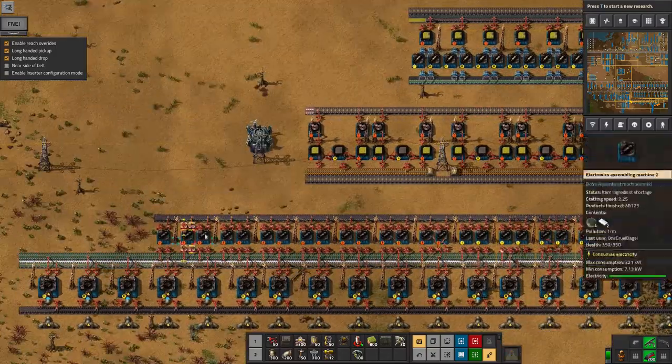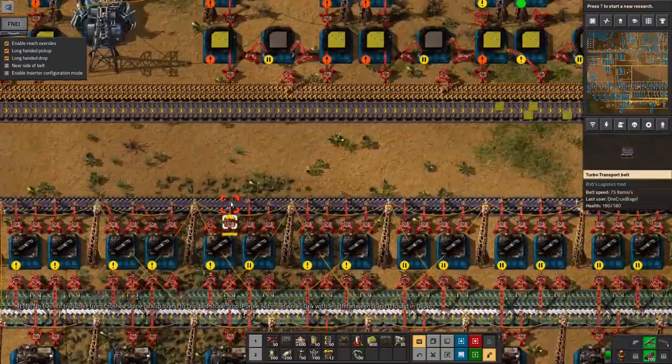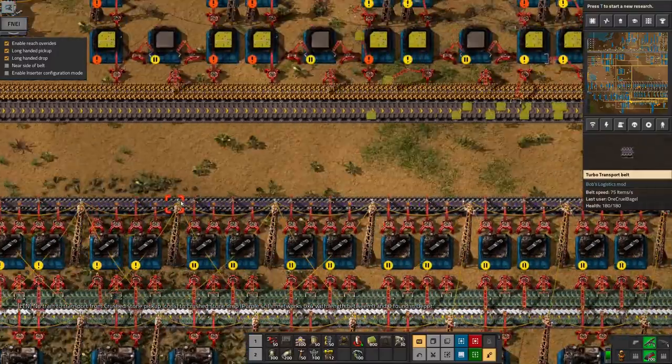The first one on my list is upgrading the transistor belt here to a purple belt. Now that I've got these purple belts I'm going in and finding all the bottlenecks and just slapping them down all over the place. It's fantastic having these available.